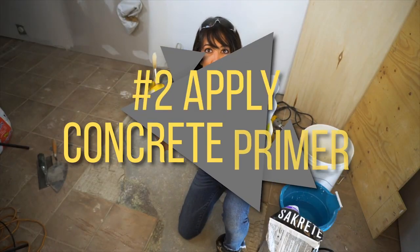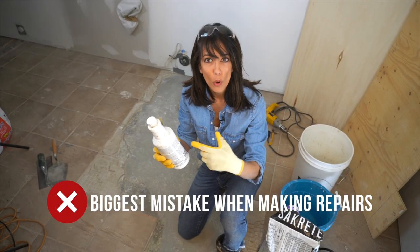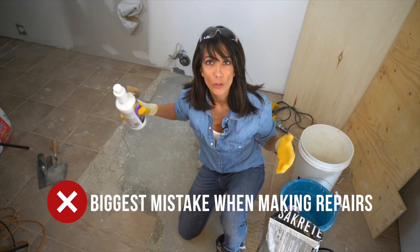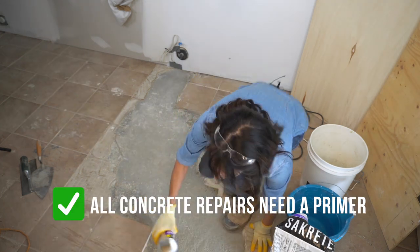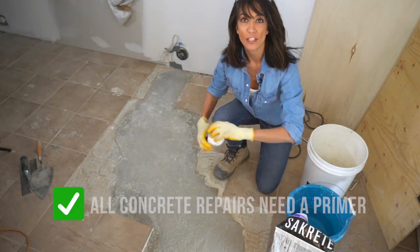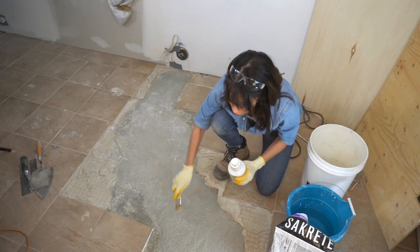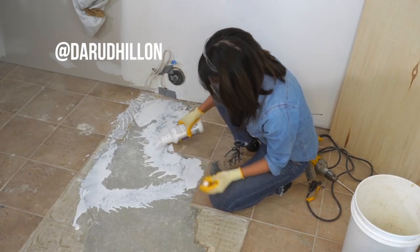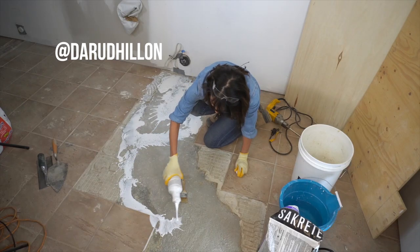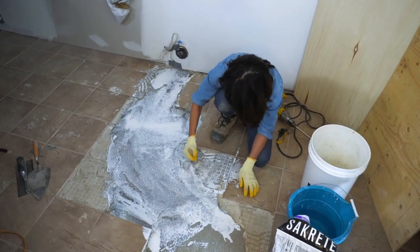Number two: we're going to apply a concrete bonding agent. This is so important — if you don't prime your concrete patch, it's actually going to come apart. We're just going to spread it out now along the entire patch. If you have a really big patch, you can use a roller; I'm just going to use a brush and we really have to work fast. I'll have links for everything I'm using here in the description. You just want to get it in all the nooks and crannies, and you want to move quickly.